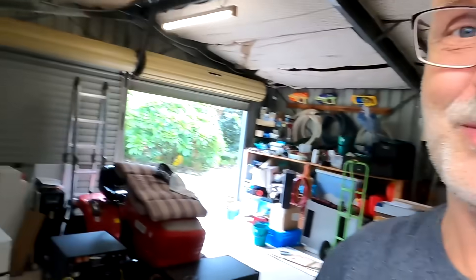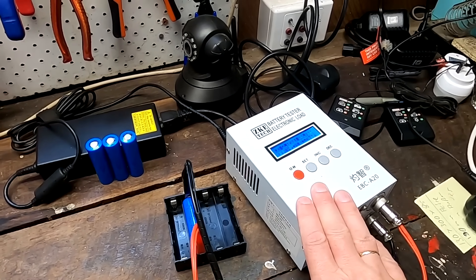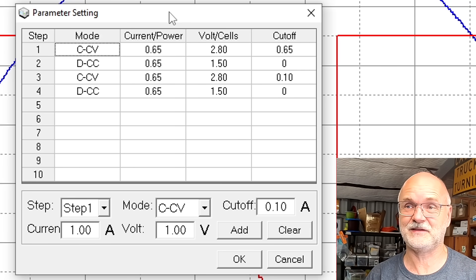That's exactly the test I have done in the last five days. I finalized all the testing already because I don't want to bore you showing the entire task sequence of the EBC A20 tester. This test is about absorbing sodium batteries — should we absorb them, how long, does it make sense, and what's the difference between absorbing or not absorbing?